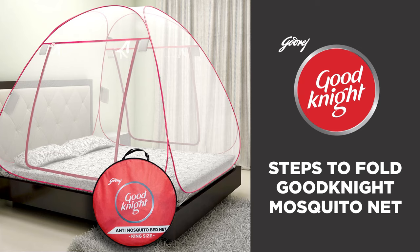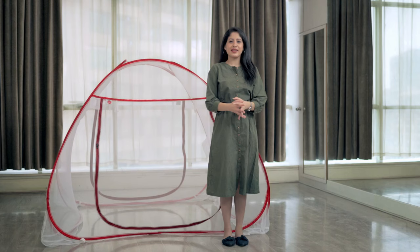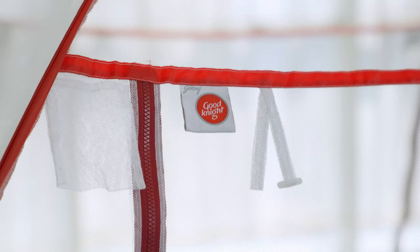Thank you for purchasing Goodnight Mosquito Bed Net. In this video, we will explain the steps to close the net after use.